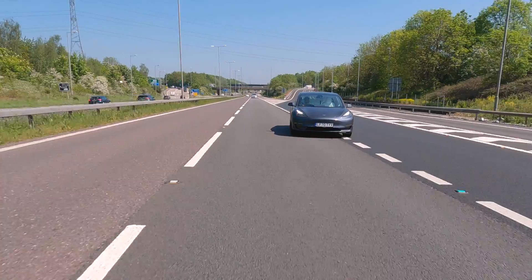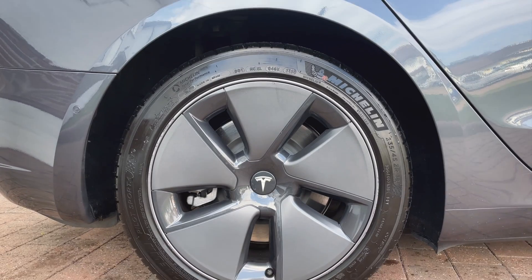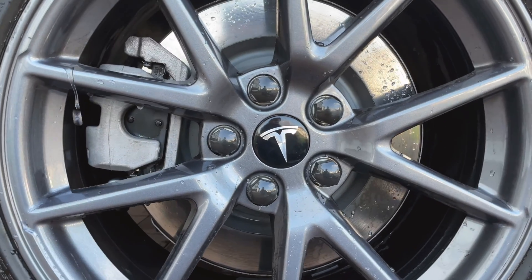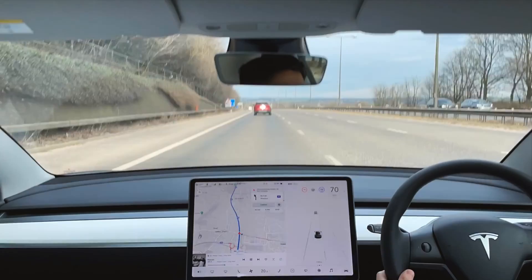We're the Master Brothers and today we're going to conduct an experiment to try and figure out how much of an impact taking off the aero wheel covers has on efficiency. We did do a similar version of this experiment with our winter road trip, but this time we wanted to repeat the same route several times to get a more accurate result.